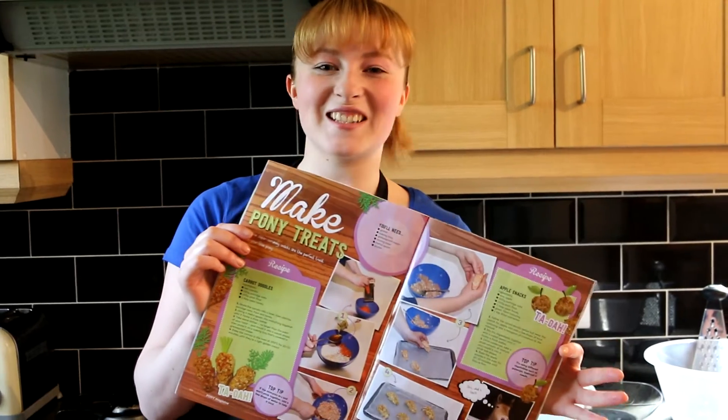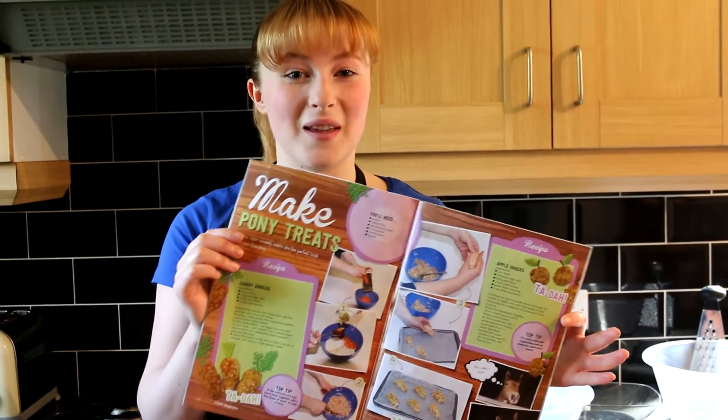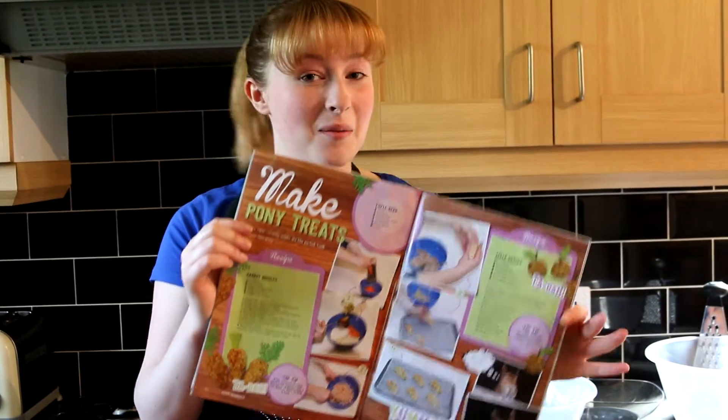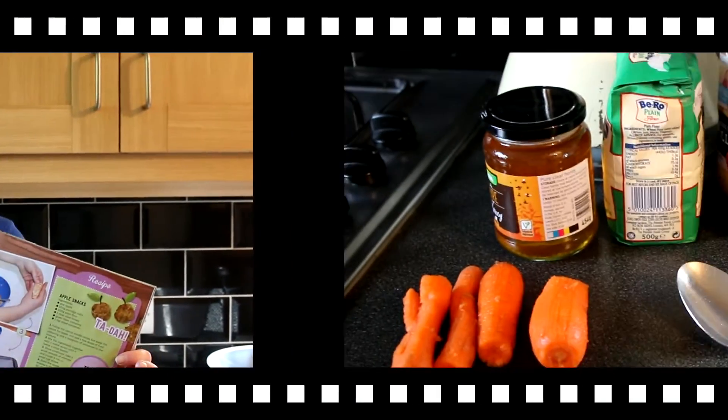Hello everyone and welcome to Alana's Kitchen! Today I'll be trying to make the carrot pony treats from the May edition of Pony Magazine. Now I'm not a great cook, so you're just going to have to bear with me and see how we get on.